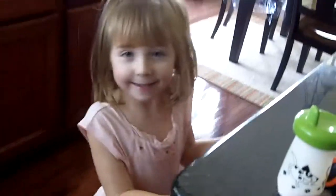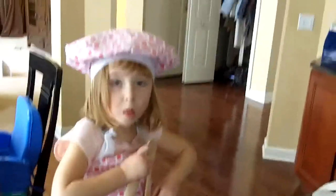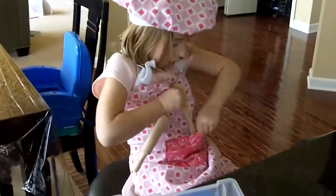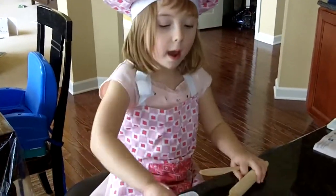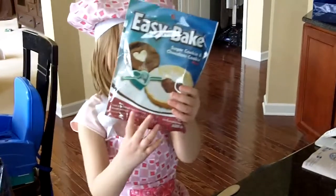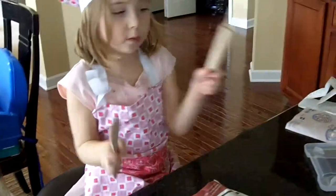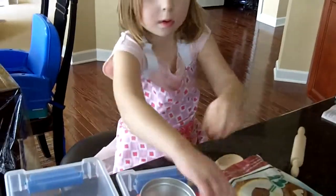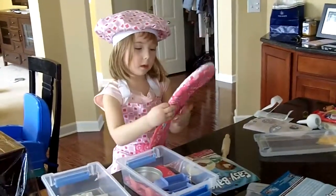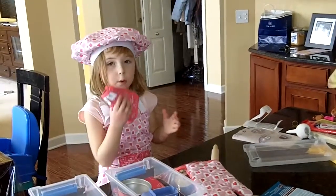Goodbye, camera. That's all. So Eva, can you tell us what are we cooking today? What kind of outfit do you have on? A baker's. We are cooking. Those are some good cookies, and we are going to use the spoon and the rolling pin. What do you use those for? This is the oven, and this is what we use to touch the oven on the side so we don't get burnt.